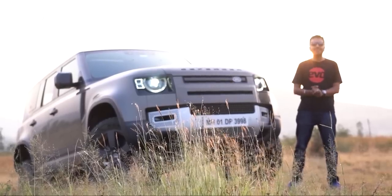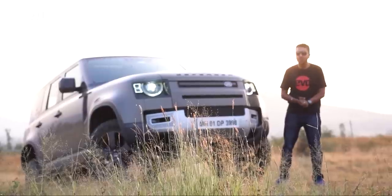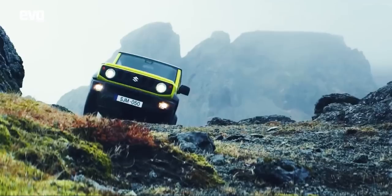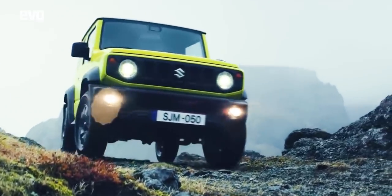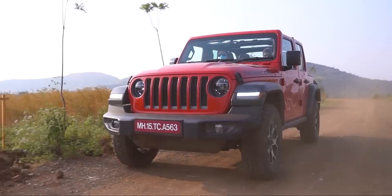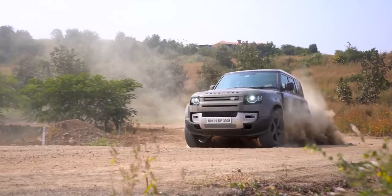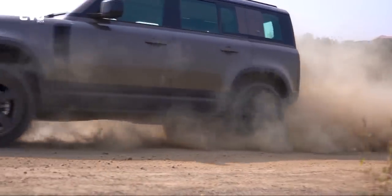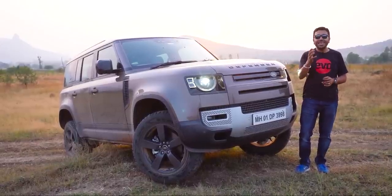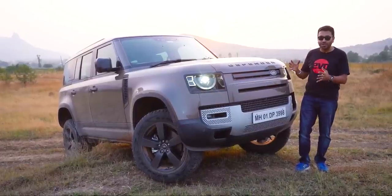It's a great time to be a car enthusiast, a particularly great time to be an enthusiast of cool off-roaders. We already have the all-new Thar, the Jimny that's coming. We have the G in both AMG as well as 350 diesel form. We have the Wrangler also in the Rubicon edition and now we have the all-new Land Rover Defender. Off-roaders, SUVs, icons — call it what you may, but stuff like the Defender, they trade on emotion and the emotional aspect starts with the way it looks.